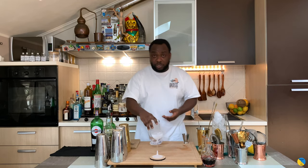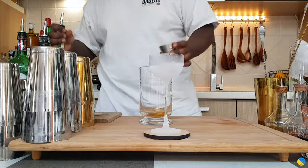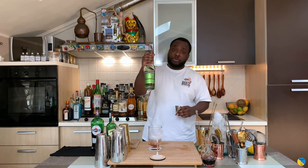So we are going to need a mixing glass or a tin. And we are going to start with 30 ml of Irish whiskey, 25 ml of sweet vermouth, and 10 ml of green chartreuse.